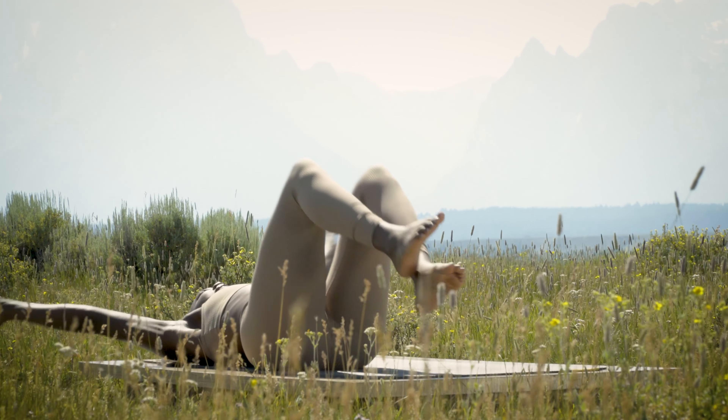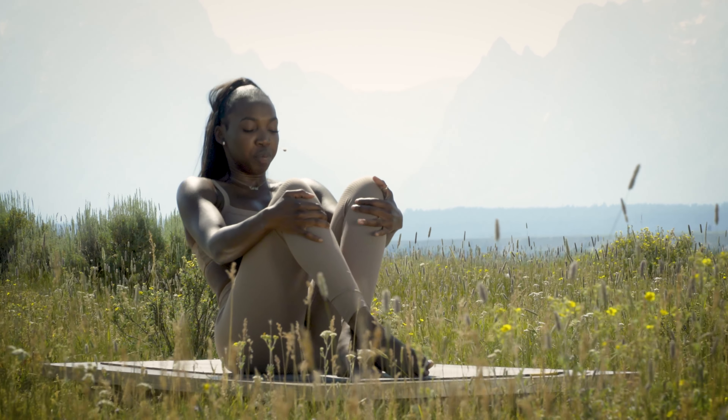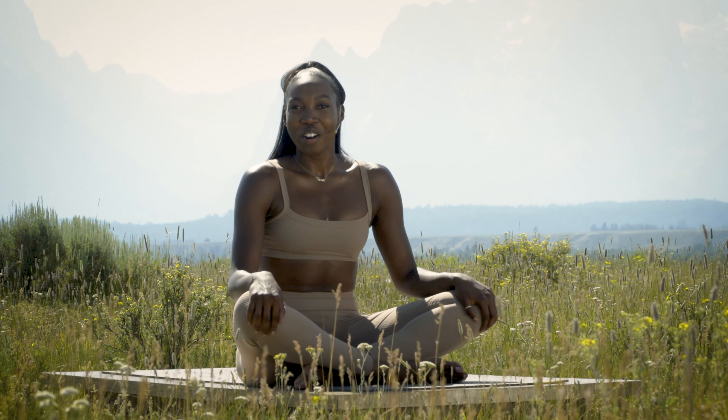Hug the knees into your chest, cross your ankles, and rock a few times to come up to a seated position to finish your series. That was your intermediate Pilates core class — I hope you enjoyed it and I'm looking forward to seeing you tomorrow on Yoga Today.